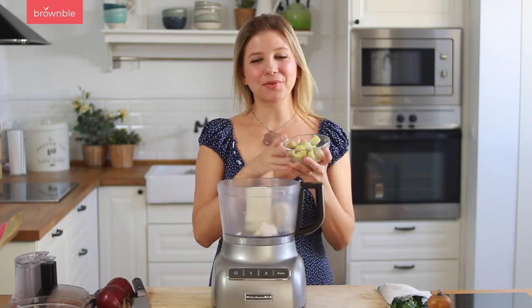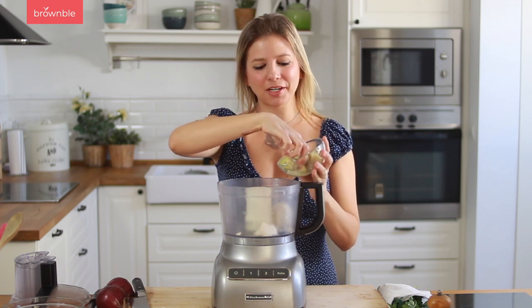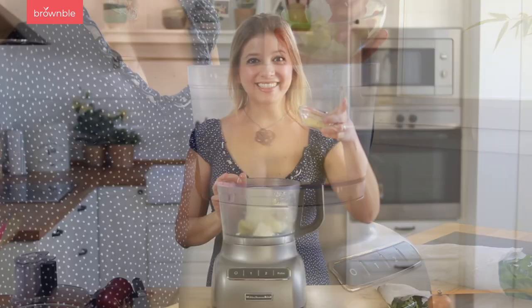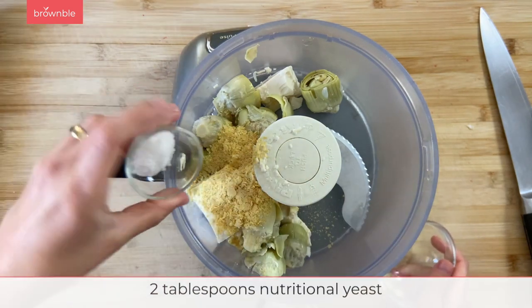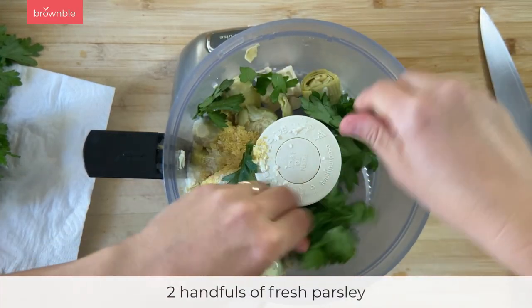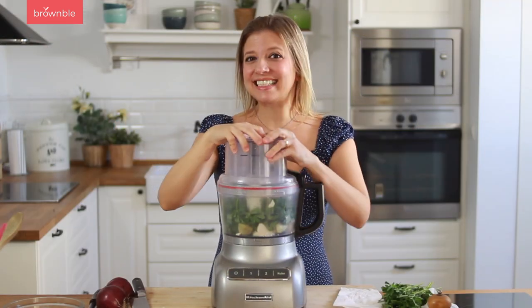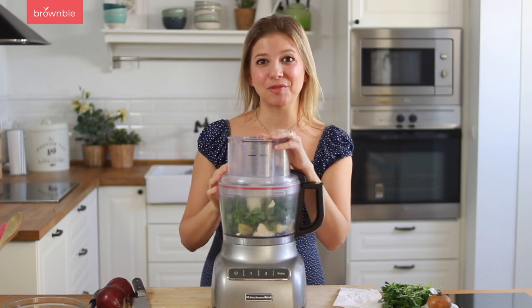To the food processor, I'm also going to add some canned artichoke hearts which I've drained — try not to get too much of the liquid in the food processor. Some nutritional yeast, some salt, and two handfuls of flat leaf parsley. Now we're just going to pulse this. I like to leave it a little bit chunky still, but you can get it totally smooth if you prefer.